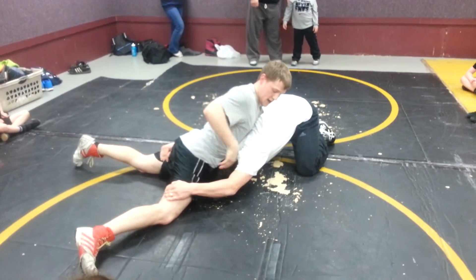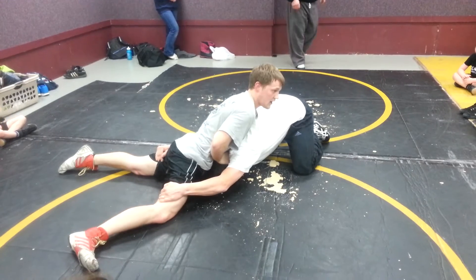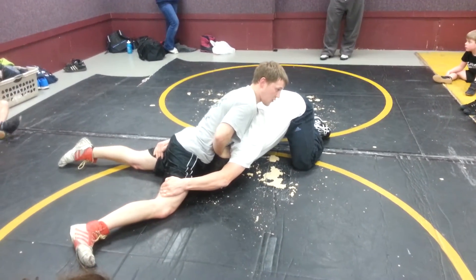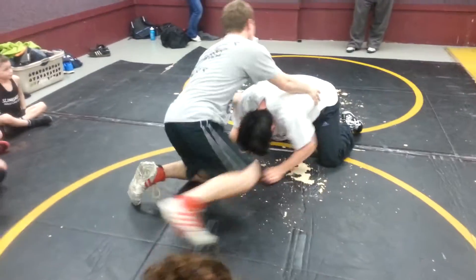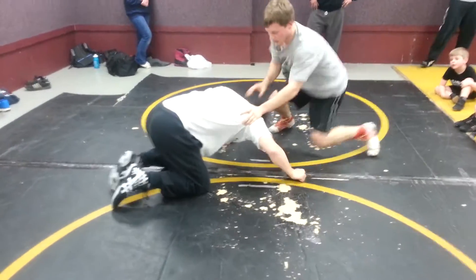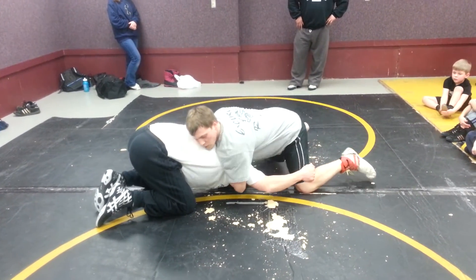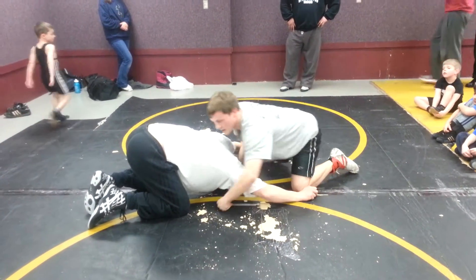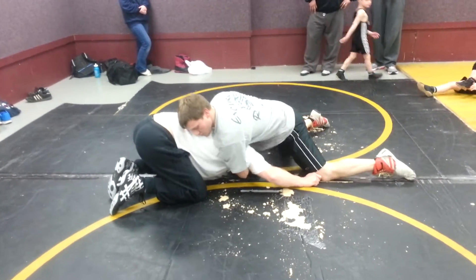I'm going to take one of my hands and put it right on the back of his head — keeping that head right down to the mat. My other hand is going to go underneath the armpit. I'm going to go underneath the armpit and grab my own wrist, just like this. I'm here, keeping that head down, grabbing my own wrist.